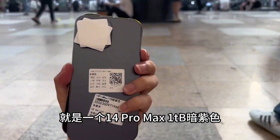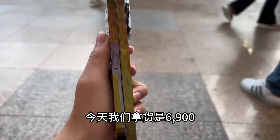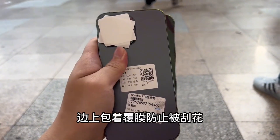This is an iPhone 14 Pro Max 1TB in purple — also a micro version, a new machine only activated once. We got it today for 6900. You may be a little confused why the two machines have the SIM card slot open — it's because we just opened the card slot to prevent scratching the side.